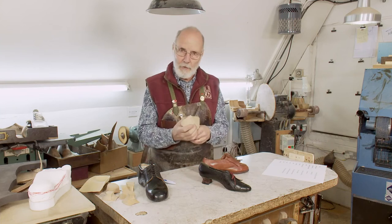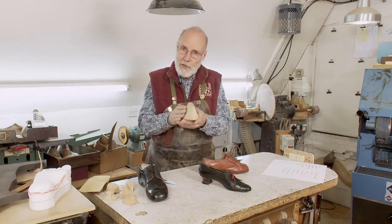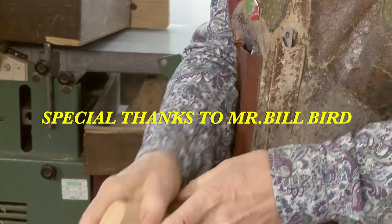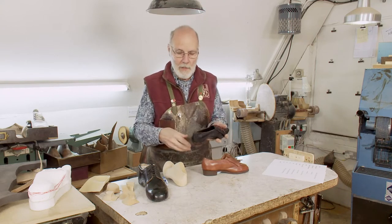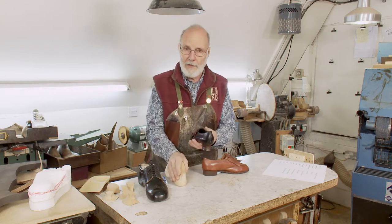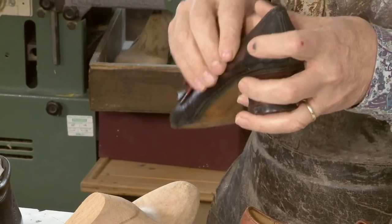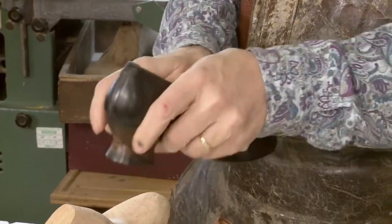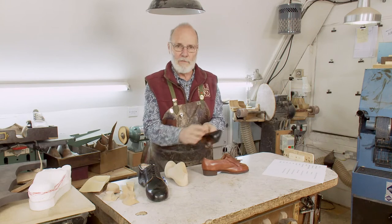For instance, if somebody's got a narrow, hypermobile foot that really needs containing and supporting, so we make the last very carefully to be very enclosing of their foot, and then we go and make a shoe on it that's totally floppy, has no stitches, maybe doesn't even have a lining — all that careful shaping of the last will be of no avail. So if we've done that to the last, we have to do the same thing for the shoe. In this shoe, you've got very firm, narrow, contained stiffeners. The stiffener comes right forward, and the whole thing is replicating what the last does. The shoe has to mimic the intent of the last.